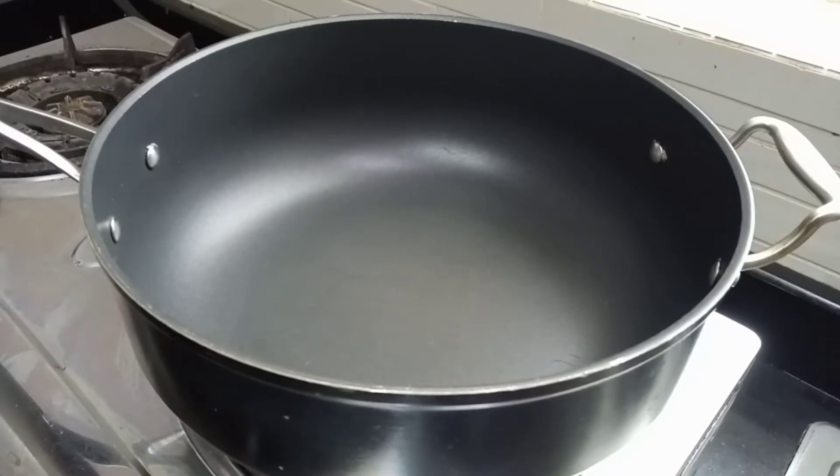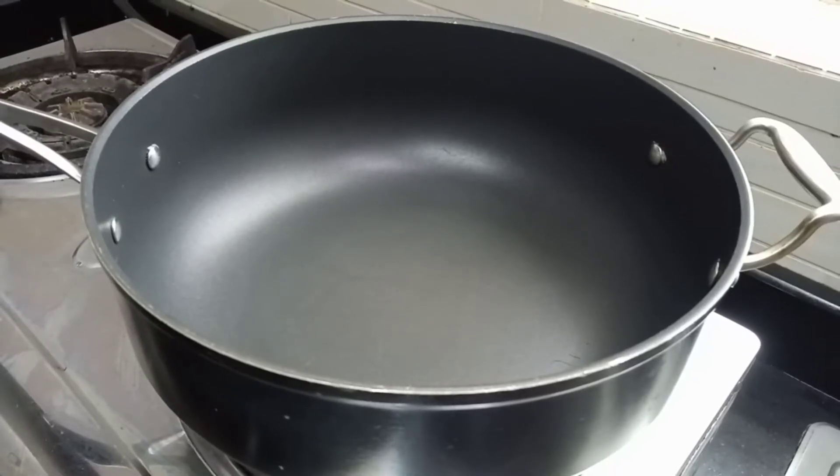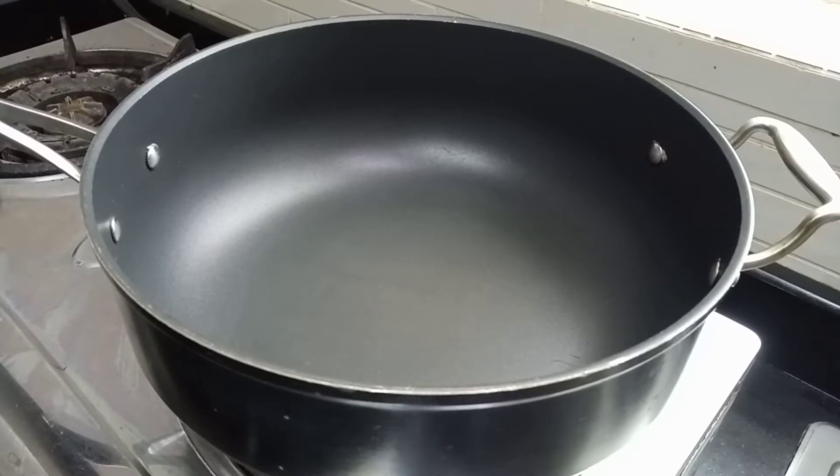Hi guys! Welcome back to my channel. For today's video, I am going to cook some black pepper prawn with fresh tomato.